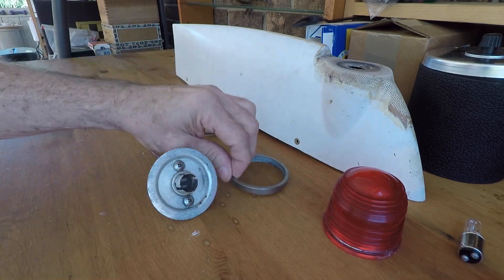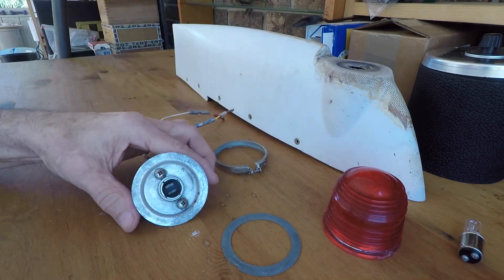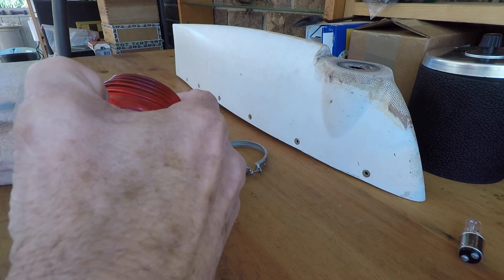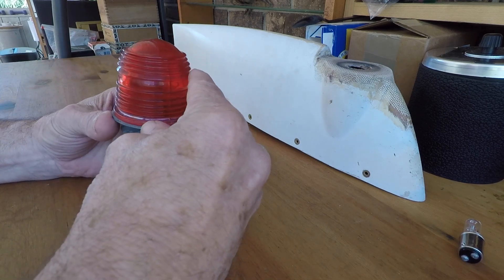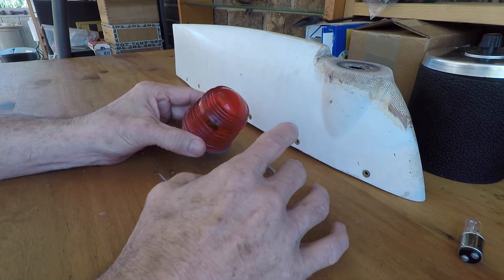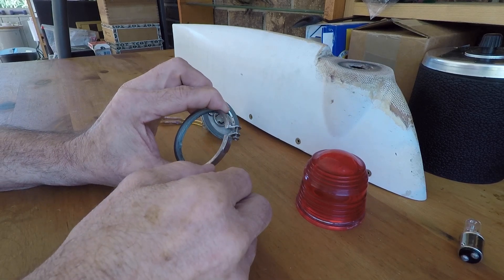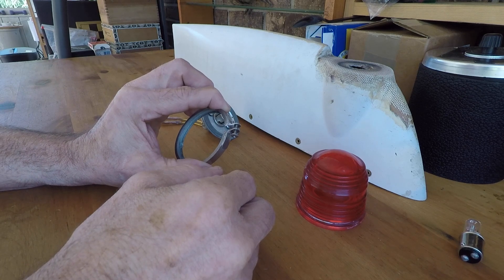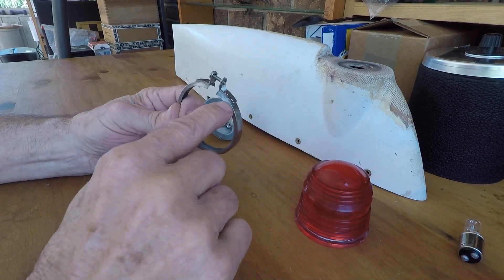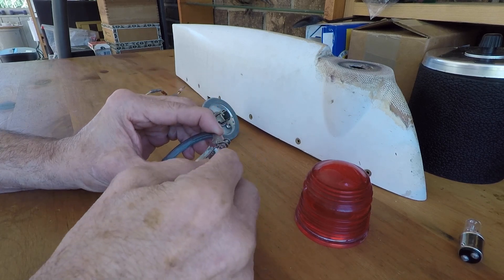Once you have the rotating beacon base, you have four more pieces: the retaining ring and its screw, and the gasket. It goes together as follows: the gasket goes on first, then the jelly jar goes on top of it carefully, keeping the gasket aligned. Then you take the screw, start it in the slot, and run it around. When you go to tighten it, you'll notice it's kind of spring-loaded, so you'll want to put a little bit of pressure to close it by hand or with die-tip pliers. Be very careful of the two spot welds — if they break loose, you don't have a rotating beacon top anymore.